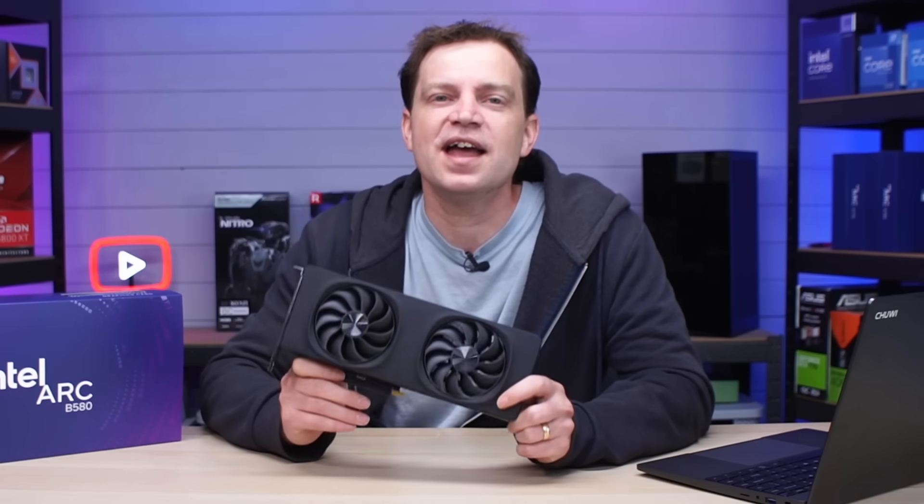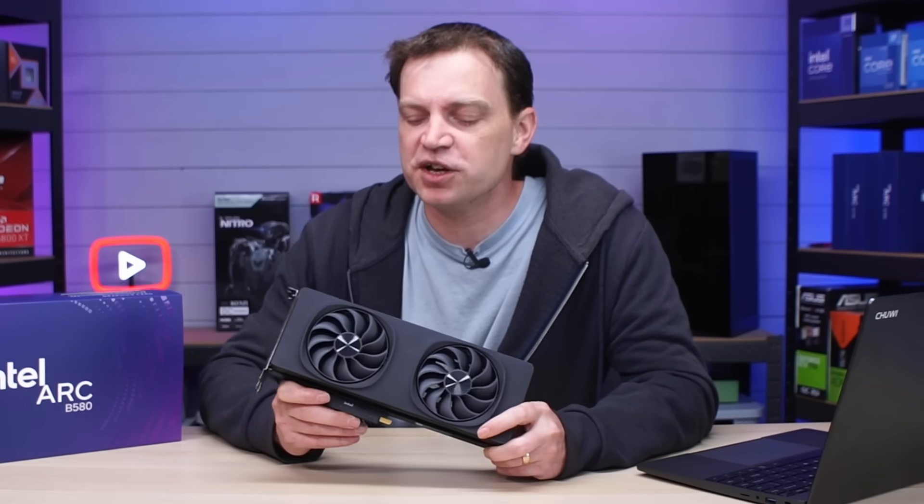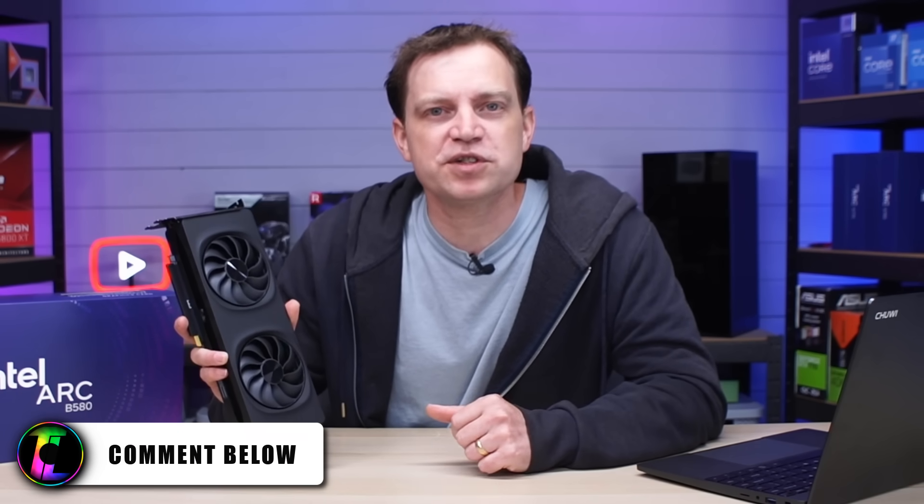I can't wait to see the latest generation graphics cards, and I also can't wait to put this in another system and do some more testing. We've got loads of testing that we want to do on it, so make sure you subscribe to the channel if you want to catch that. Also, let me know in the comments below if you have an Intel Arc graphics card — which model are you using, an A-series or a B-series?